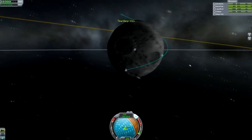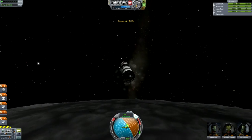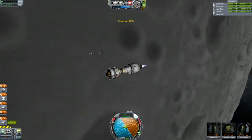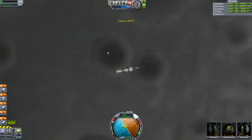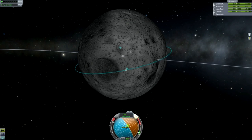Then it's time to time warp over to the moon. We want to go over the orbit border into the encounter with the moon as slowly as we can so that the Periapsis stays the same, because otherwise the physics can play up a little bit. Now we're at the point where we need to burn retrograde to circularize the orbit — just decouple that shield for the engine and then start burning. It's a fairly easy thing to do.